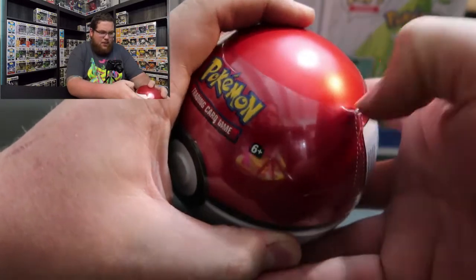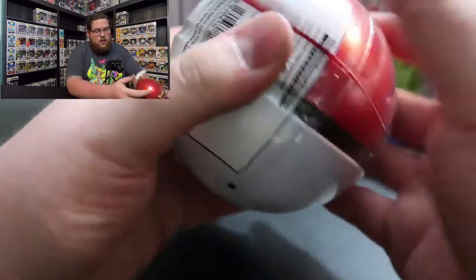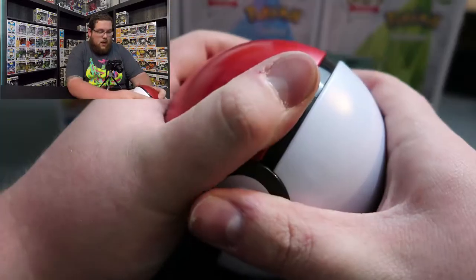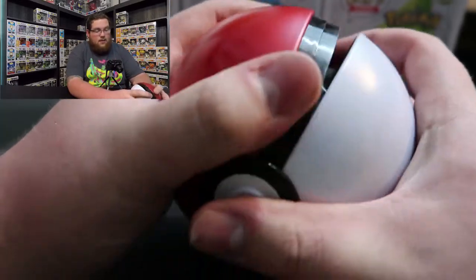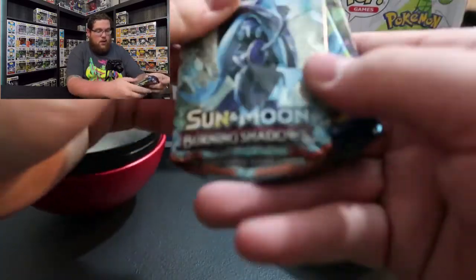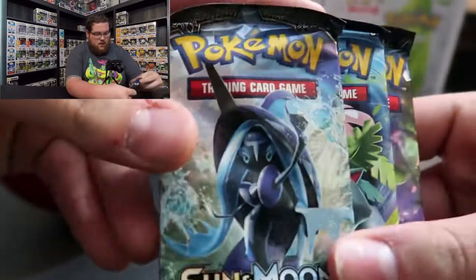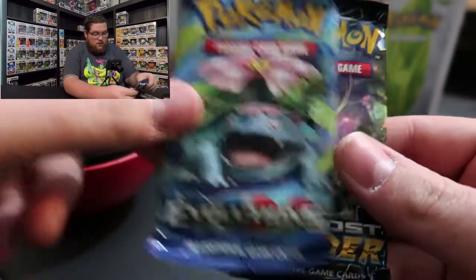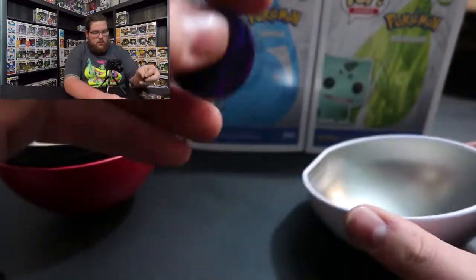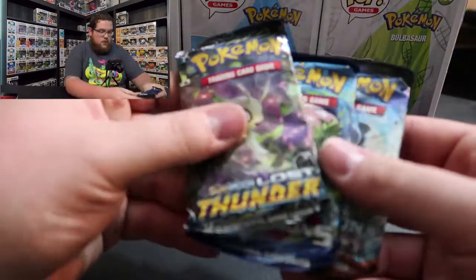I don't have a single card - this is the first time I am collecting cards as an adult. As a kid my brother and I collected them a ton, but now I don't have any. These come with three booster packs of different kinds. We have a Sun and Moon Burning Shadows pack, an Evolutions pack, and Sun and Moon Lost Thunder as the last pack. They also come with a cool coin in the bottom.